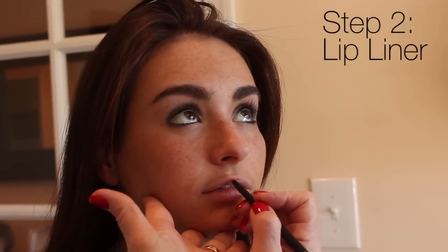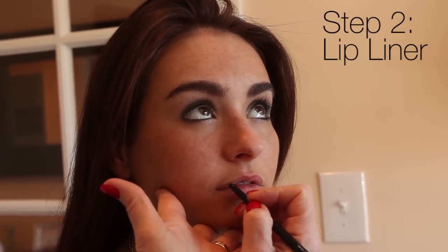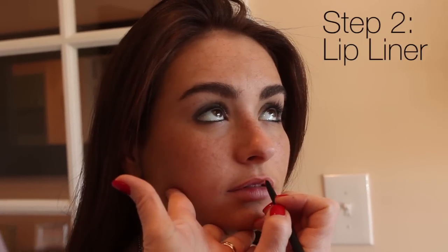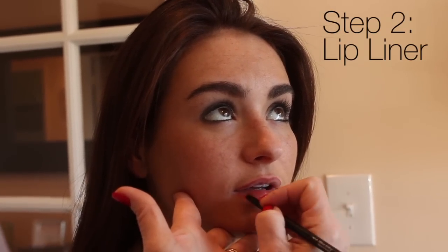Now I'm going to use a lip liner. This lip liner is called Heather. It has a little bit of a pinkish red undertone and we're going to do her lip liner all over her lip. The more stuff you use on your lips the longer your lipstick is going to last — meaning primer, lip liner all over, then fill in, then lipstick, and then gloss.